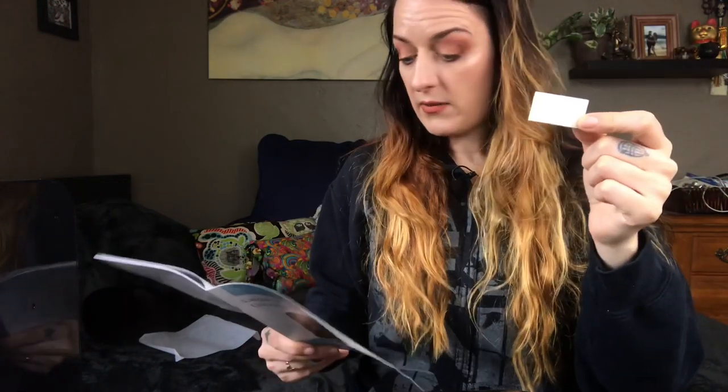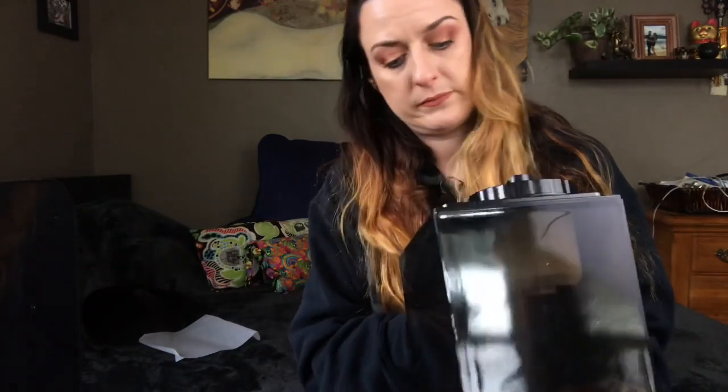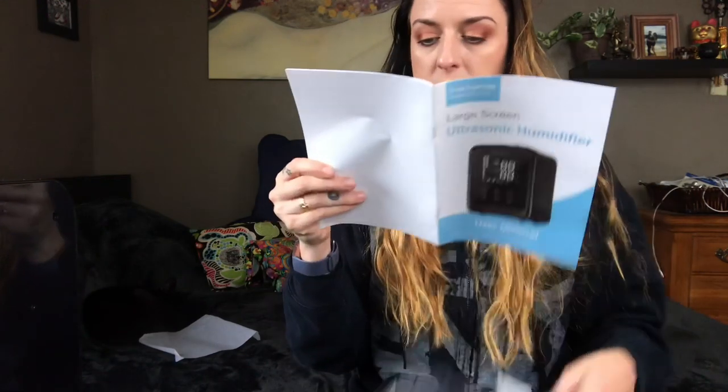If you are one of those essential oil people, I guess you can put those in here. I have asthma so you can keep that away from me — they give me a headache and I also get migraines. So this is a dust screen and filter cotton, and this goes somewhere in the unit.